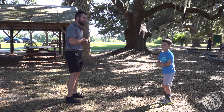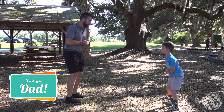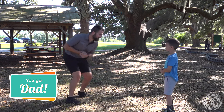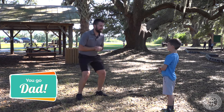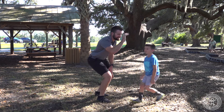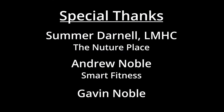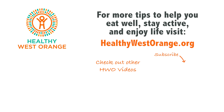Great spin move. Another one — two in a row! All right, give each other a high five. Good job. Well done. Good job. Thank you. We'll be right back.